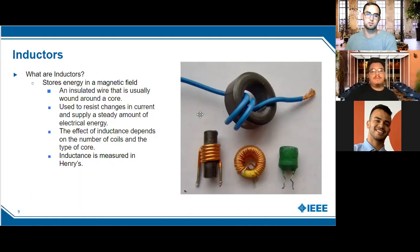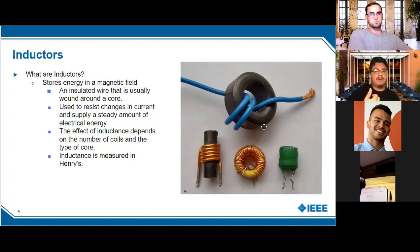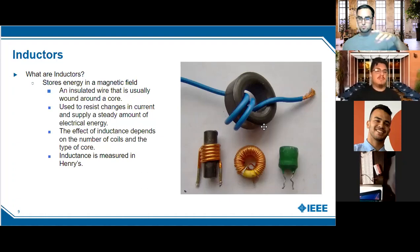Since an inductor is just wire wrapped around a core, it's basically a coil. If you've taken physics — electricity and magnetism — you'll learn the right-hand rule: your four fingers point in the direction of current flow through the coil, and your thumb points in the direction of the magnetic field. You get deeper into how inductors behave in that class, and even more so in 360, which covers magnetic fields extensively. Current flow and magnetic field are directly related.